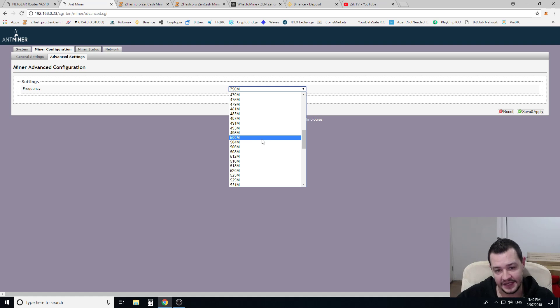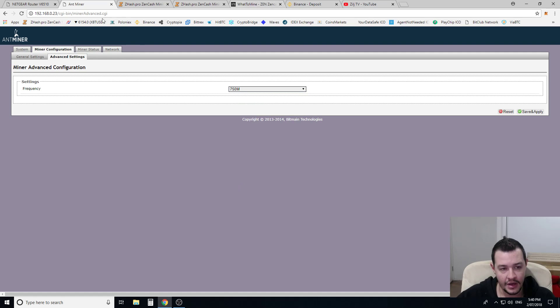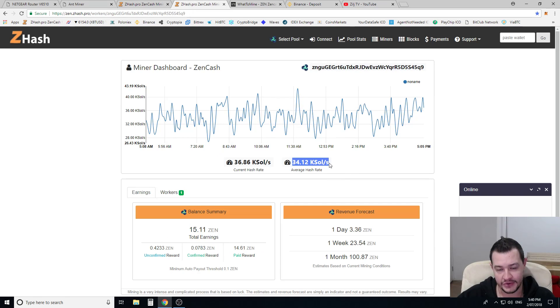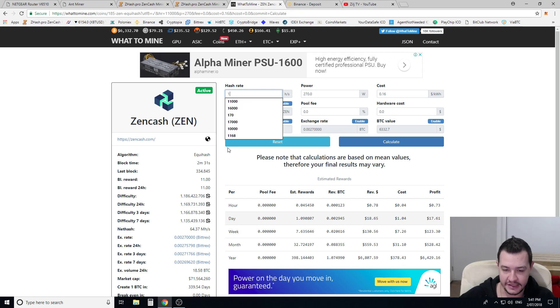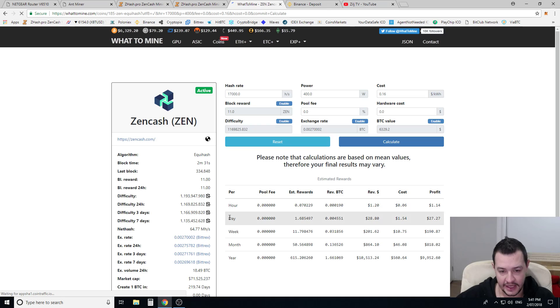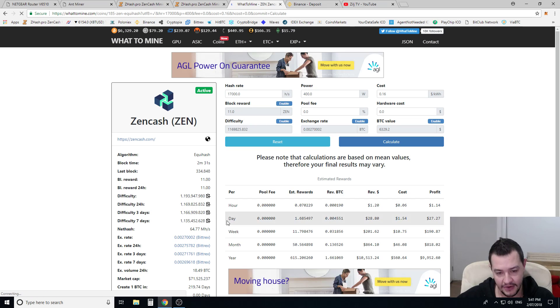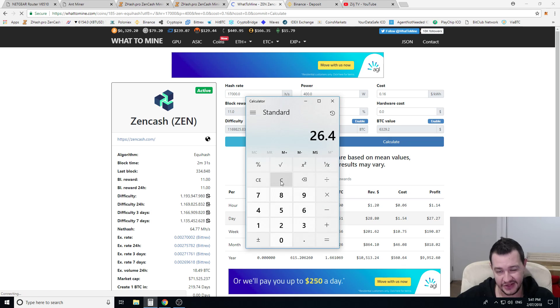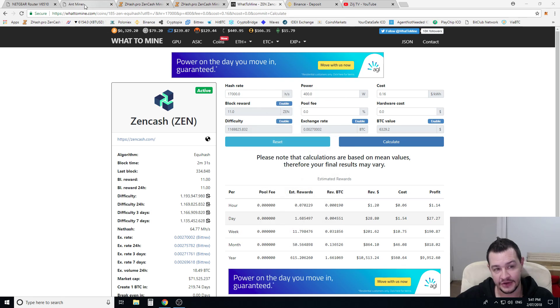The difference going from 500 to 750 frequency is significant. At 750, it's showing about 16,350 solutions. My average across two units hitting the pool over the last couple of days has been 34K — so 34K divided by two units is 17K solutions each, which is really good. I've got a power meter on my unit and it's pulling 400 watts directly from the wall. If I put in 17,000 sols and 400 watts at the same power cost and calculate, we're jumping up to about $27 a day at current market rate — that's about a 50% increase just from changing a single setting.